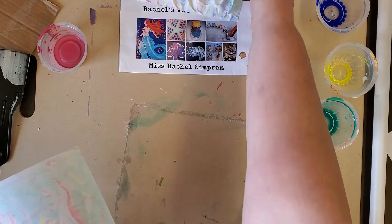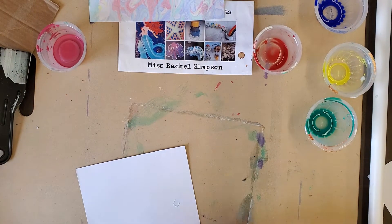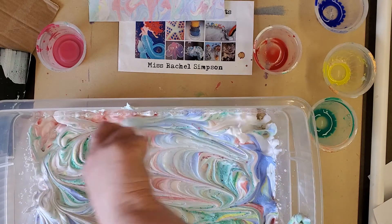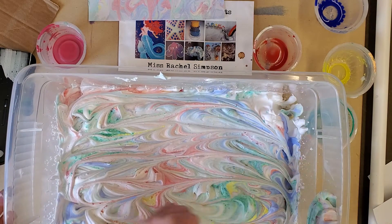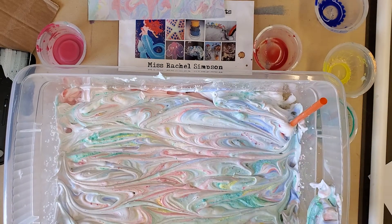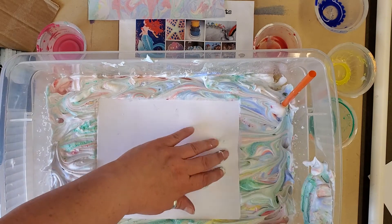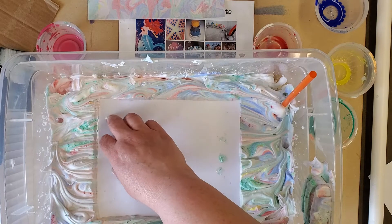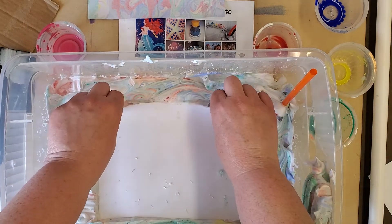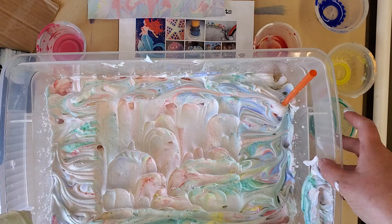Let's try one more because I want to see what others are going to look like. I've got my paper ready, I'm going to bring my tray back over. I'm going to swirl again — swirl the other way, left and right — get it mixed up a little bit more. I'm pressing it a little bit firmer so it will go a little deeper into the shaving cream to get more pigment absorbed into the paper. There's more color on this one! If I wanted to I could put it back in, but I'm going to take it out and scrape it with my gift card.